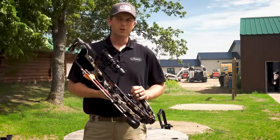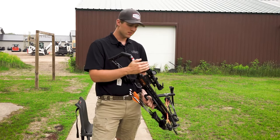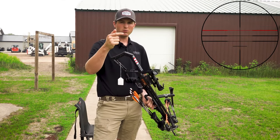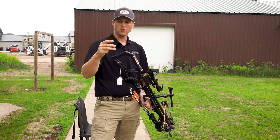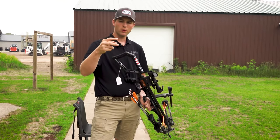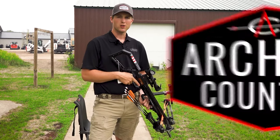Next we're going to do a fixed reticle crossbow and dive into that. We're going to show you how to sight in a fixed reticle type crossbow scope — these ones are going to be really simple. This scope in particular has four different crosshairs on it. We're going to get that center one sighted in for 20 yards, and then shoot multiple distances to figure out what the other gapping is on those reticles and assign each a certain yardage. Different from our speed adjusted scope where we can manipulate the 20, 30, 40 gappings — these are what they are depending on the bolt and the speed of the bow. We're going to start at 20 yards and get this sighted in.